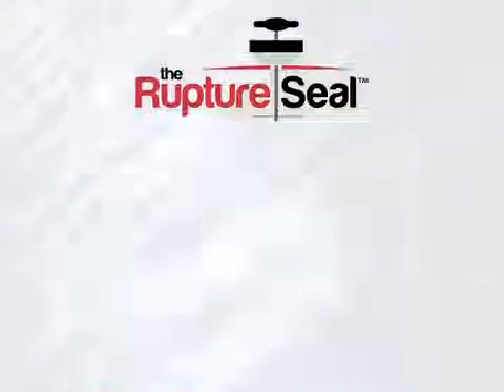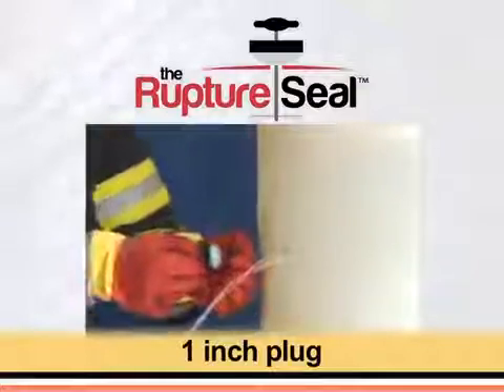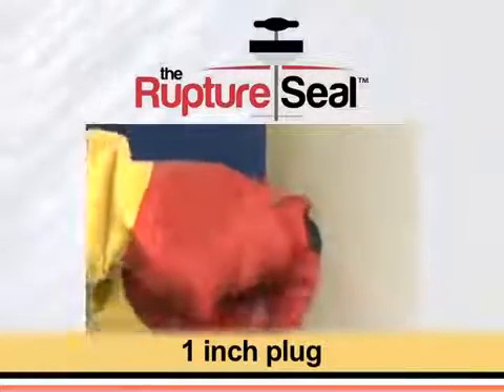And here's the Rupture Seal in action. Let's go.